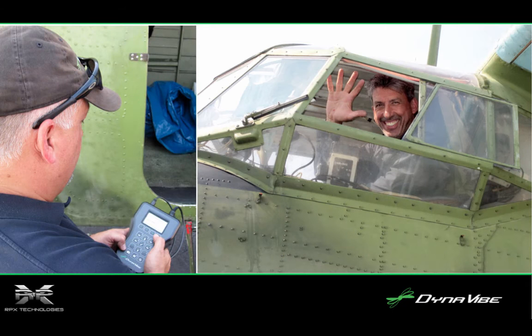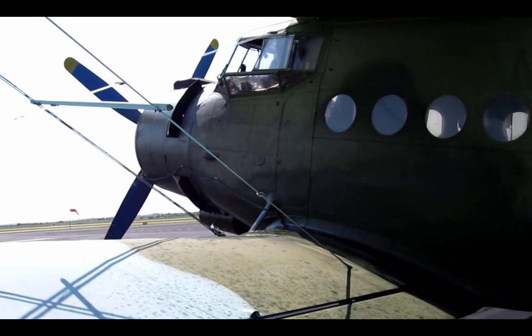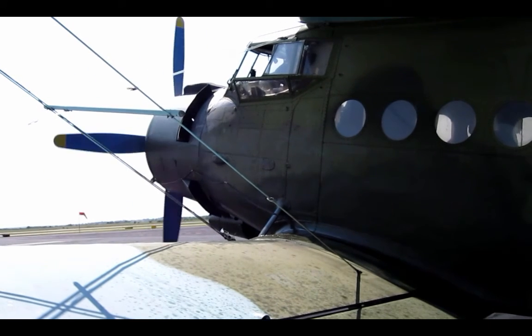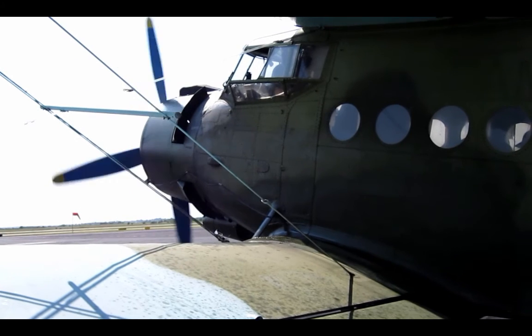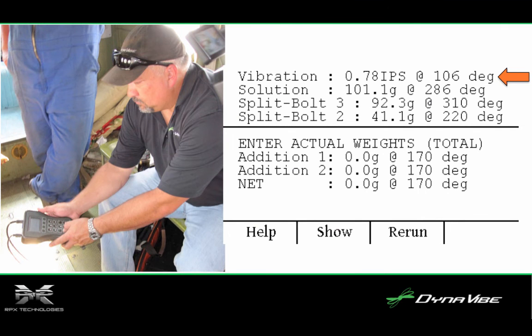With setup complete, it was time for the initial run-up so we could see what kind of vibration existed prior to any balancing efforts. Here we see RPX co-founder Matt Dock sitting inside the AN-2 during the initial balancing run-up.